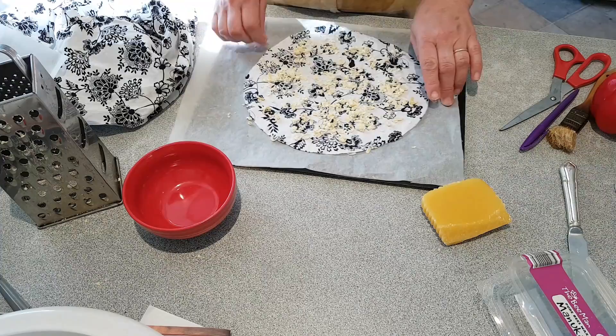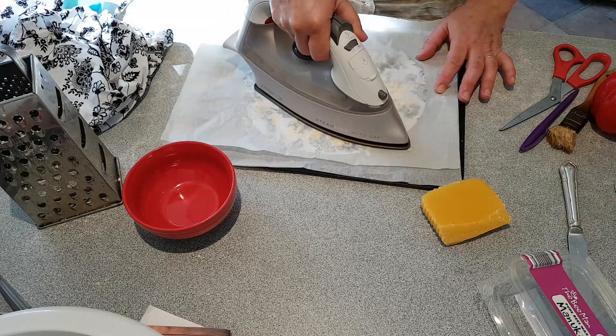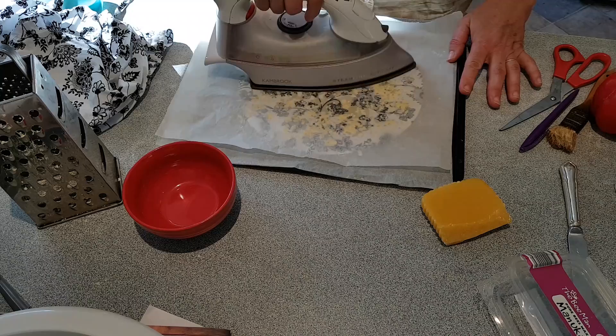I've got my iron set to wool — so it's not very hot, just hot enough to melt the wax. And just lightly run over it.